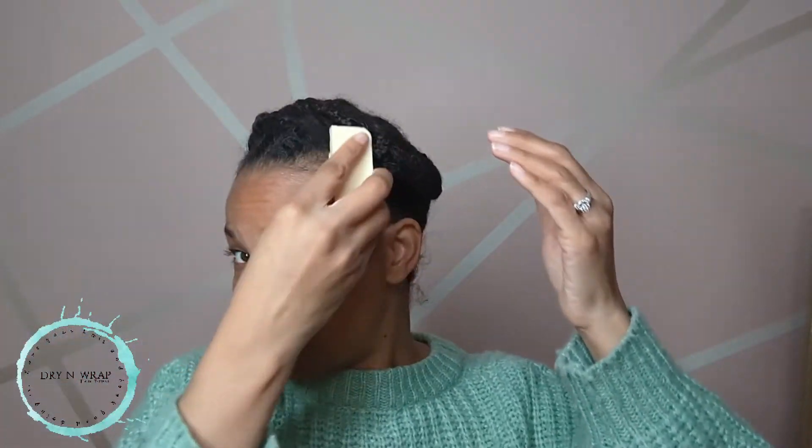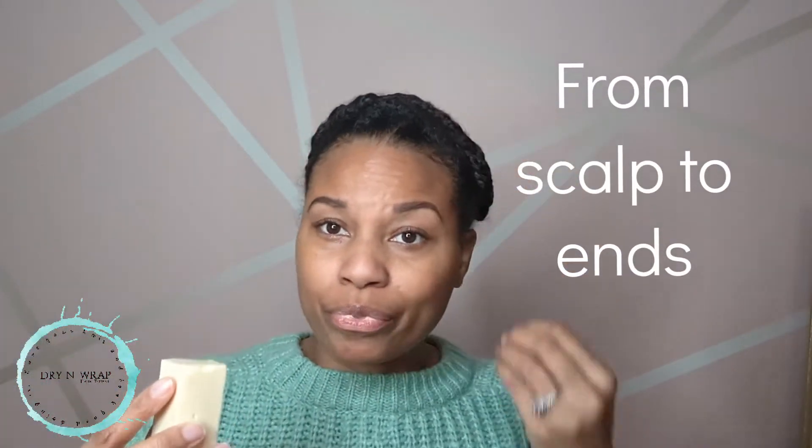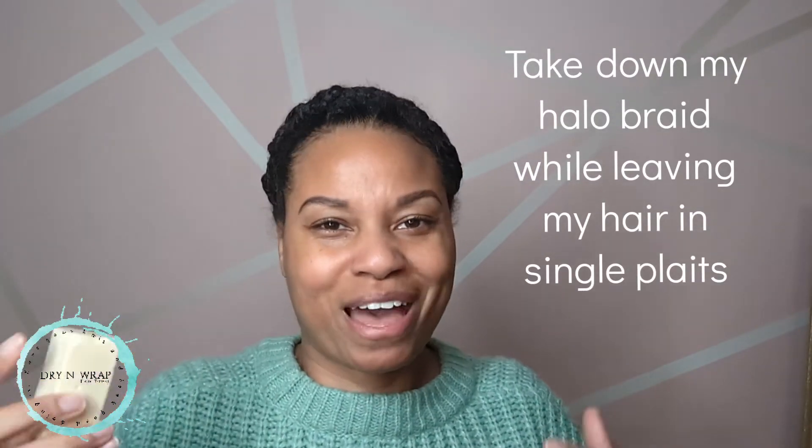I just take my braids down from the halo braid and use a shampoo bar — I will share where I get my shampoo bar. I go in and it lathers very well, and I wash my scalp all the way in. This is just something that I do. If you ask your beautician she may say don't do that, but this is just something that works for me.